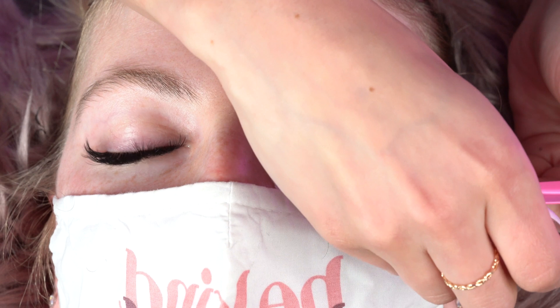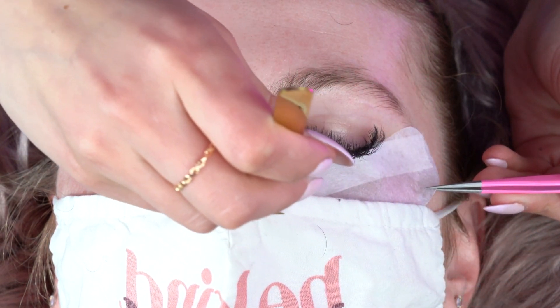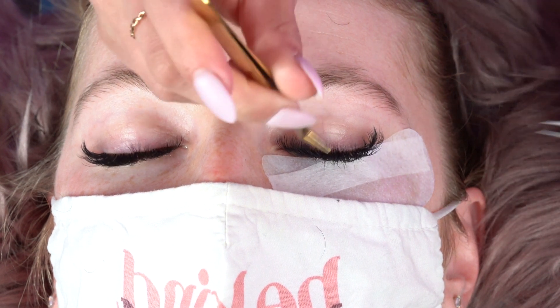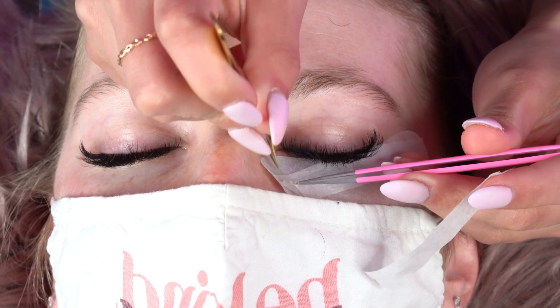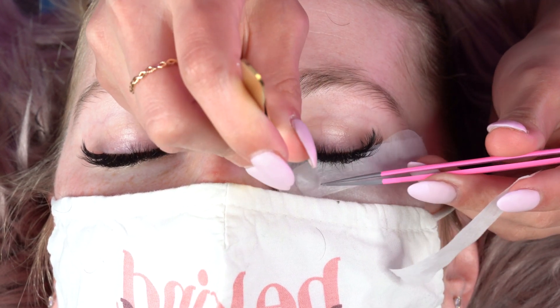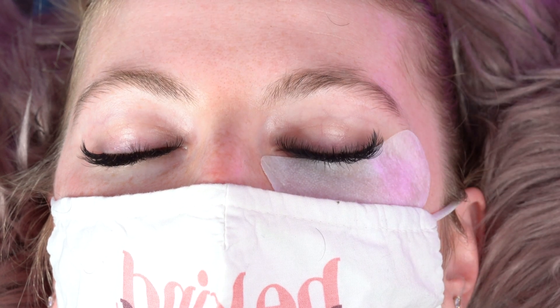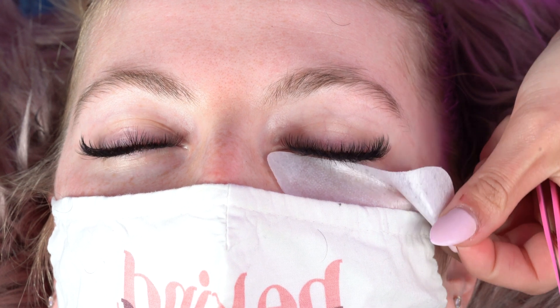When you do take off this method, you want to make sure you pull the tape one by one so that you don't rip any bottom lashes when removing. I'm going to hold the eye pad in place, grab the tape, and pull it towards the inner corner — just do it really slowly so you don't take any of the lashes out with it. Hold the eye pad in place, and then just pull outward.